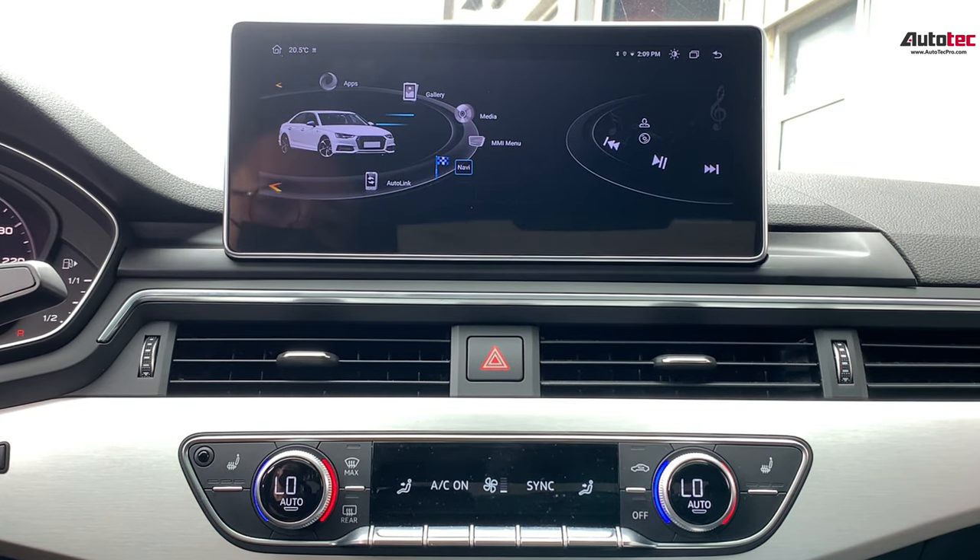It's fully compatible with all the original features like the stereo control, the Bang & Olufsen, and the 360-degree camera too.